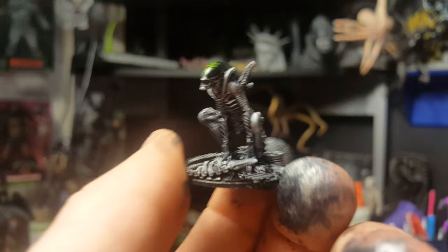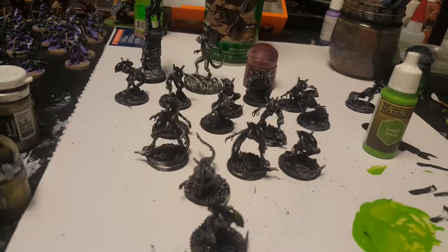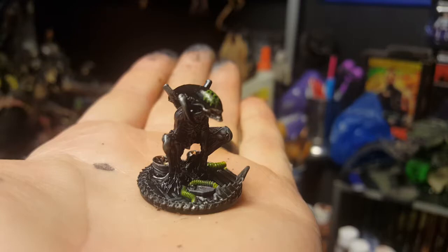I used the painting techniques from the previous video on how to do some speed painting for these guys. And so I'm going to go back in on this guy, do a little touch-up, and then he'll be done.